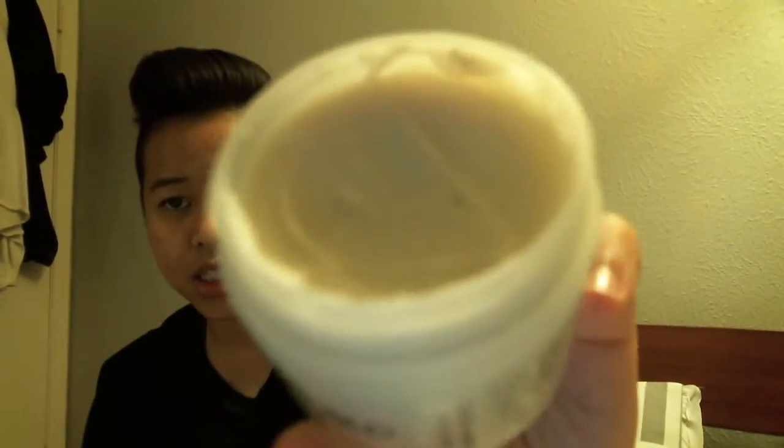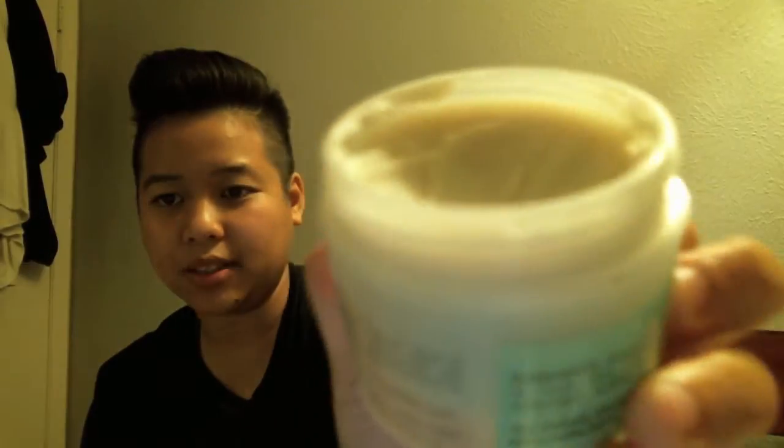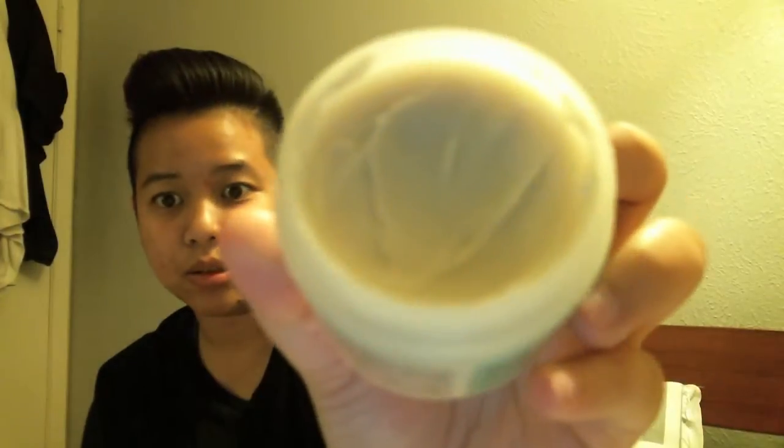This is how it looks. It's supposed to be like a clay wax base or something. The texture itself is really gritty, but it just disappears, so you don't have to worry about your hair feeling like sand or anything.